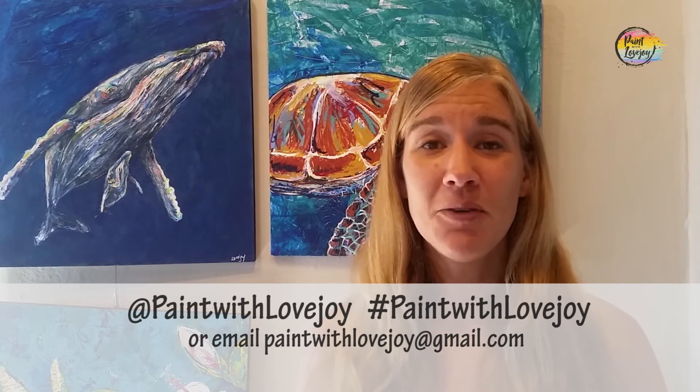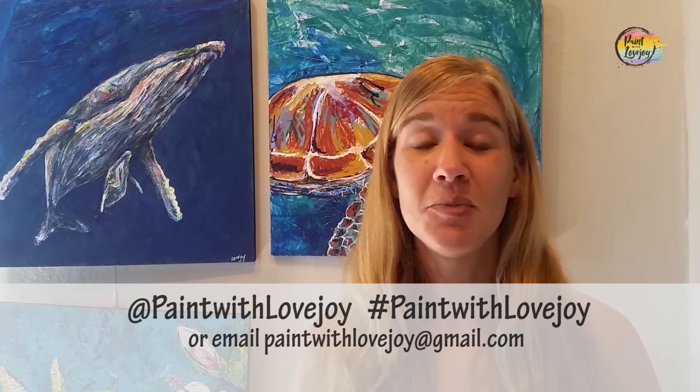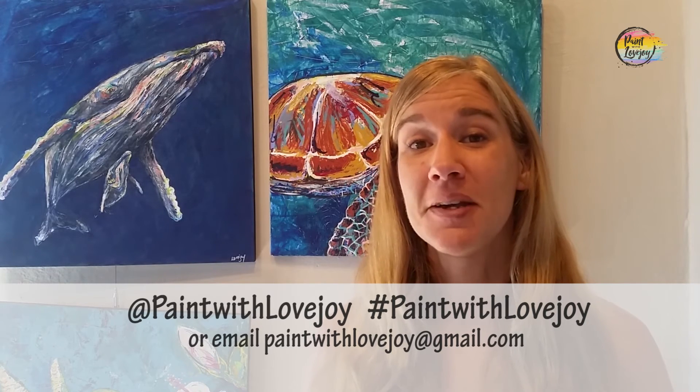Hey guys, I hope your paintings turned out really nice, and I hope you feel a little more relaxed now at the end of painting compared to when you started. I'm really proud of you for painting at home — good job. Don't wait too long to do another painting and just kind of hone in the skills that you learned today. It will be more comfortable the next time that you go to paint. As you're uploading your pictures to social media, please tag me in those photos — paint with Lovejoy — or email them to me at paintwithlovejoy@gmail.com.